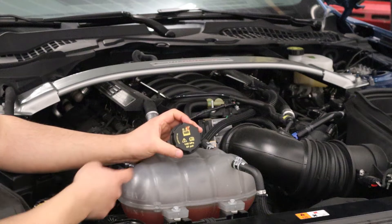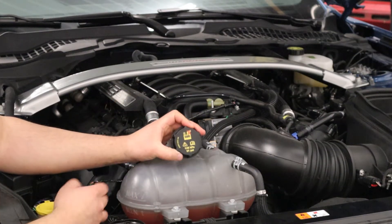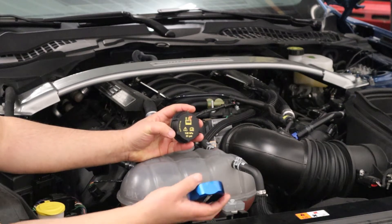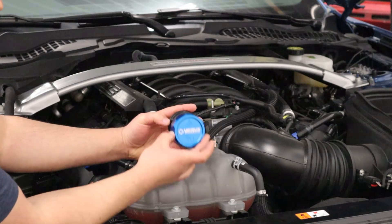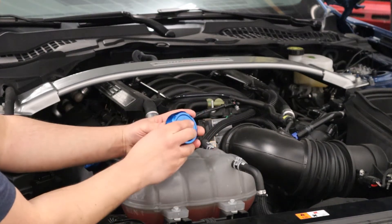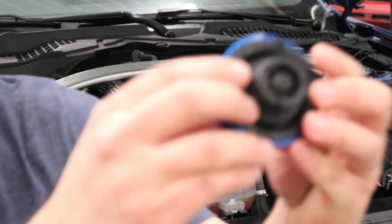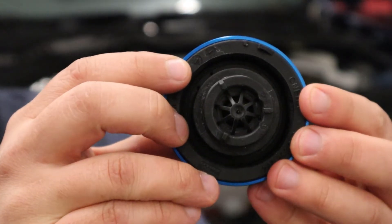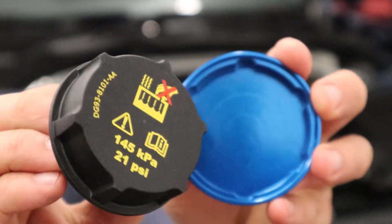With the battery symbol pointing towards the rear of the car, we're going to take our cap and make sure the logo is clocked correctly. We're going to superimpose it over — once you have that done, it won't move because it's clocked, or splined if you will.